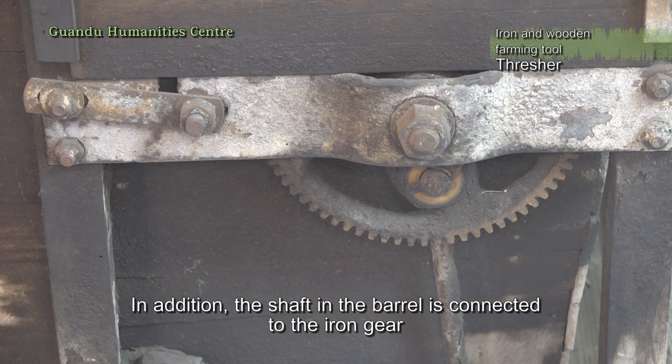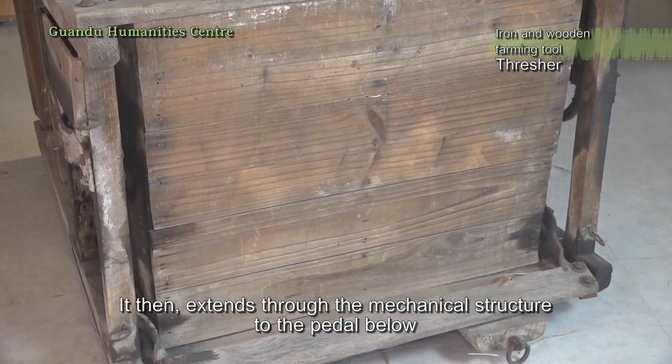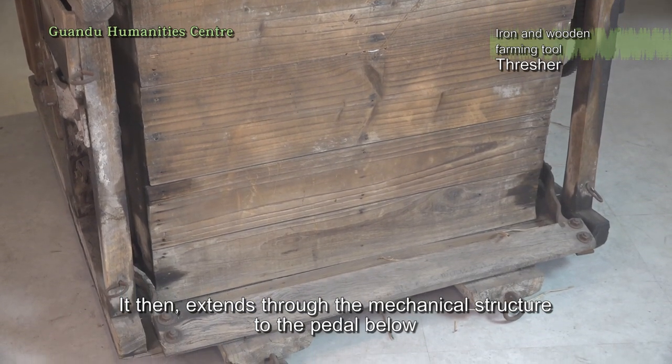In addition, the shaft in the barrel is connected to the iron gear, which then extends through the mechanical structure to the pedal below.